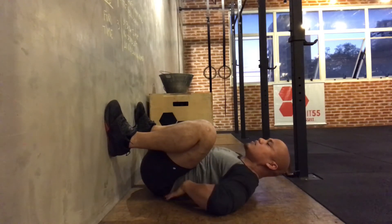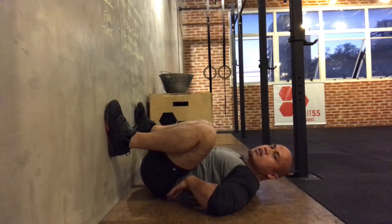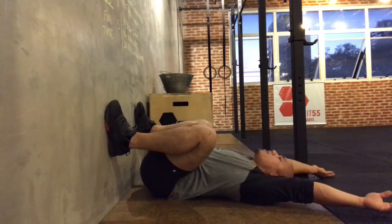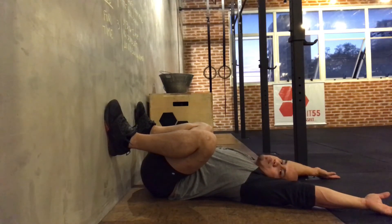My abs are tight, my low back is pressing into the ground. And if I want to make this look like an overhead squat, I can just put my hands over my head like this, try to relax here, driving these out and get more exposure to this position.